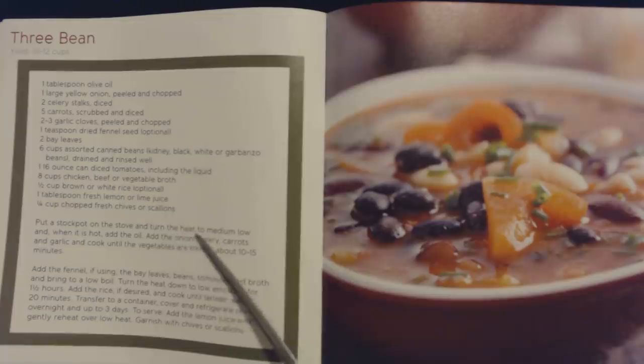Put a stockpot on the stove and turn the heat to medium low, and when it is hot, add the oil. Add the onion, celery, carrots, and garlic, and cook until the vegetables are tender, about 10 to 15 minutes. Add the fennel if using, the bay leaves, beans, tomatoes, and broth, and bring to a low boil. Turn the heat down to low, and cook for one and a half hours. Add the rice, if desired, and cook until tender, about 20 minutes. Transfer to a container, cover and refrigerate at least overnight and up to three days. To serve, add the lemon juice and gently reheat over low heat, and garnish with chives or scallions.